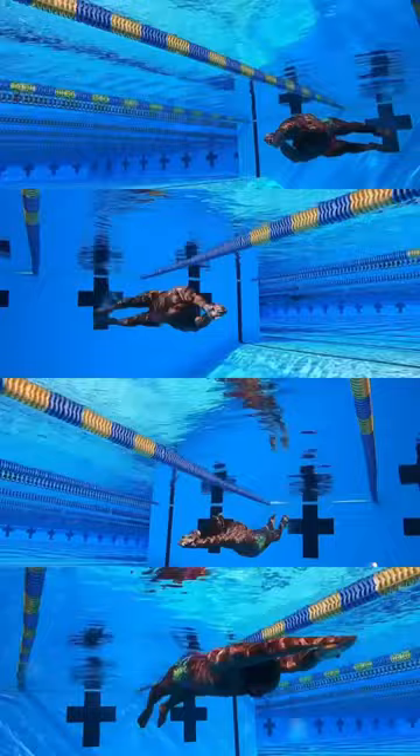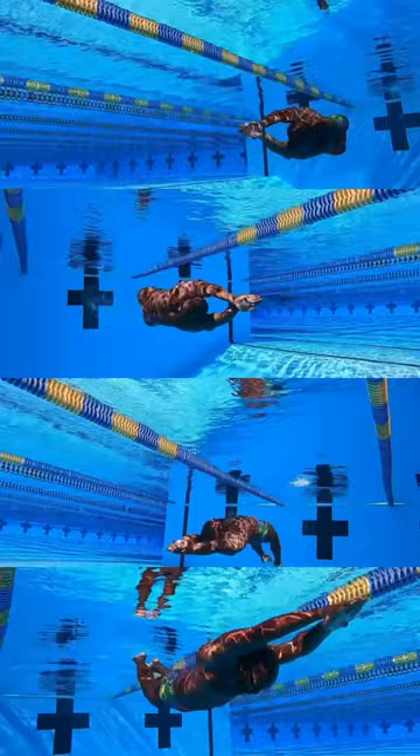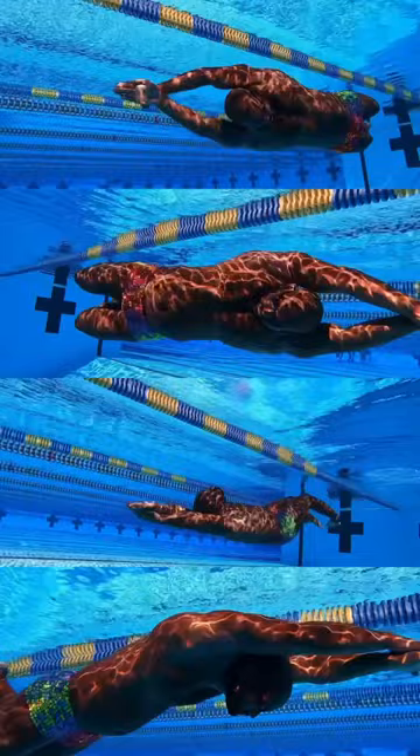Keeping your body under the surface of the water in all different body positions is great for all swimmers. It teaches them breath control, how to move water in different directions, what that feeling of moving water in different directions will result in, and just gets them overall to be a much better and faster swimmer.